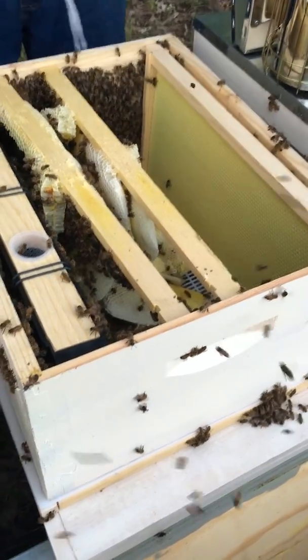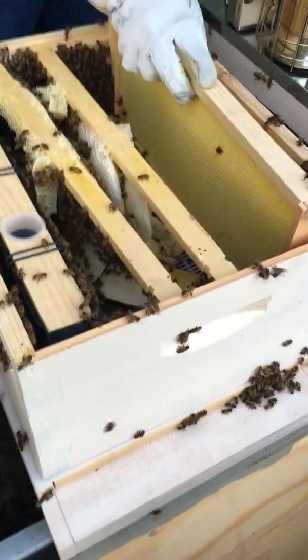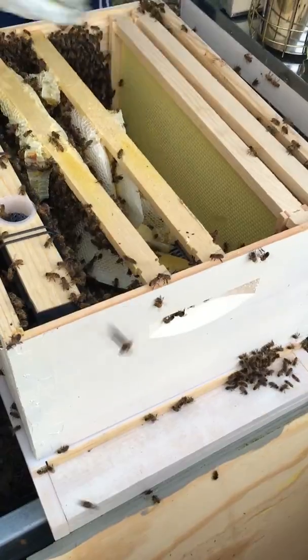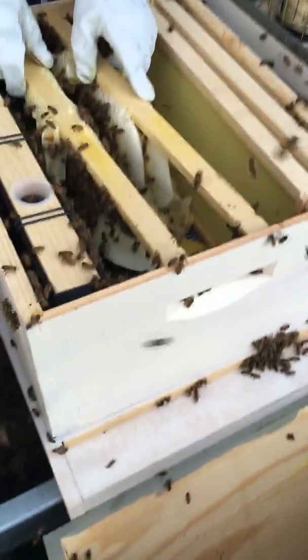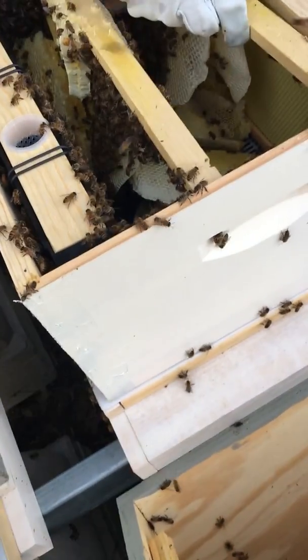I'm not going to hurt anybody, including the queen. Hello. I'm just hoping she's in there somewhere and it hadn't collapsed on there because it's falling off the cone. Yeah, the cone's just...